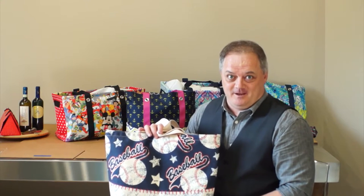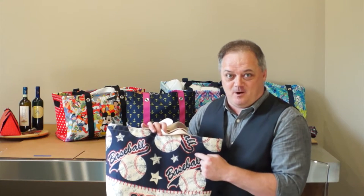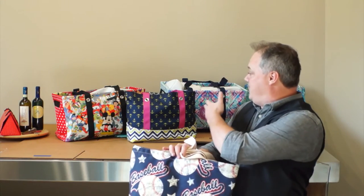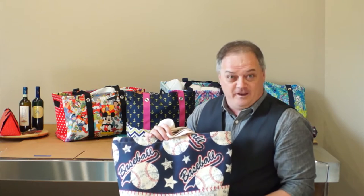Hey, welcome to Bag Hound, this is Jamie. We are discussing the Baseball Personalized Canvas Tote Bag today. As you see at Bag Hound, we find all kinds of fantastic bags for you and we bring them to you online.